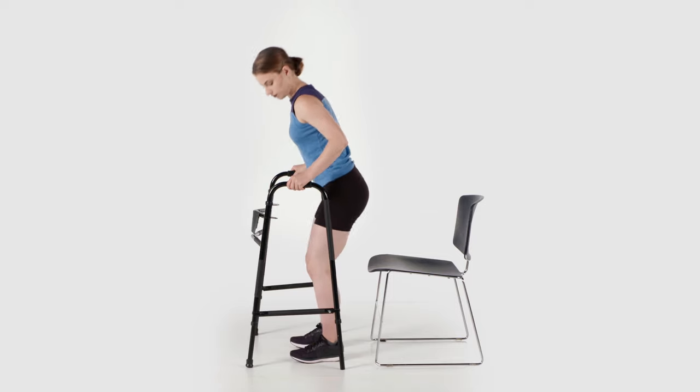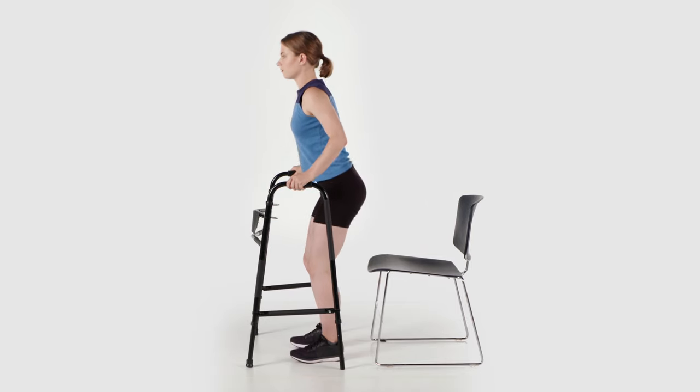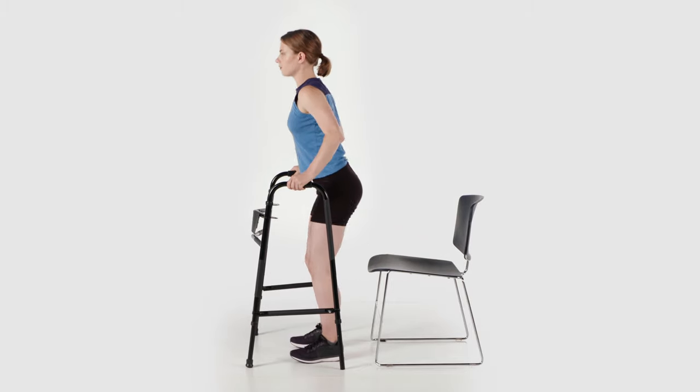Lower yourself back down slowly. Do not lose control of this motion. After you get stronger and feel more comfortable performing at the edge of your bed, perform this exercise from a sturdy chair. The lower height will be more challenging.